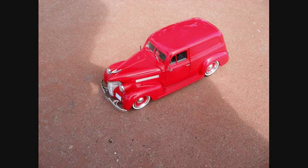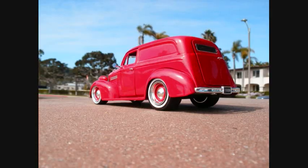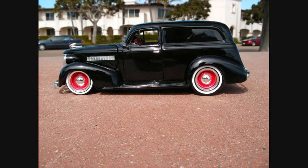I bought two 1939 Chevy sedan deliveries with baby moons on them, and what I decided to do is switch the fenders out on them. I took the black one and put the red fenders on, and I took the red one and put the black fenders on it.